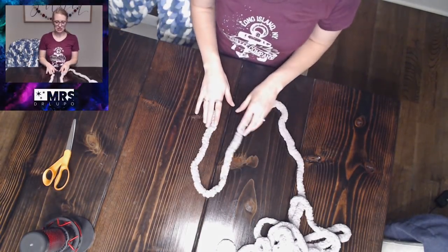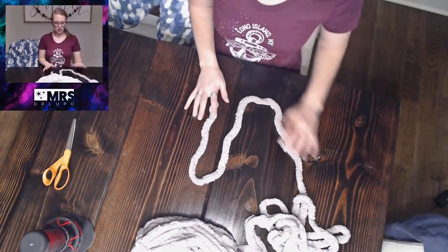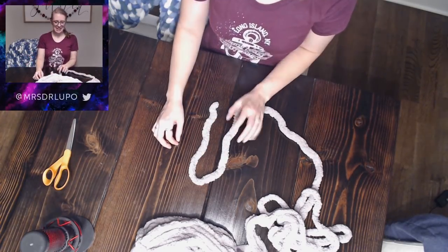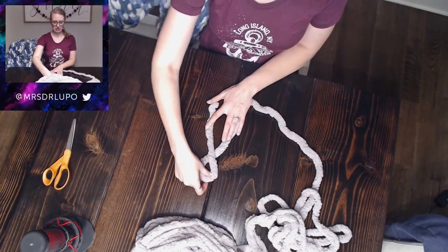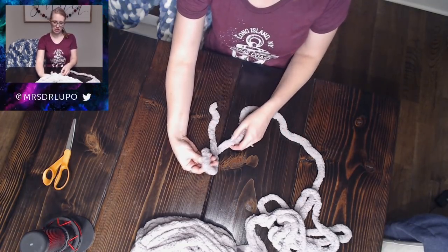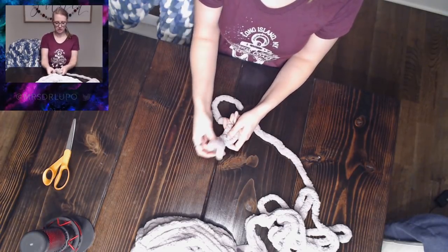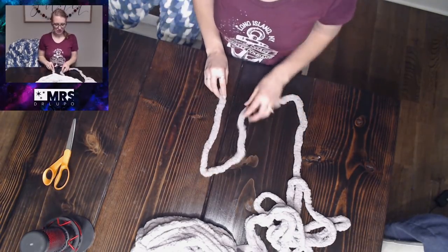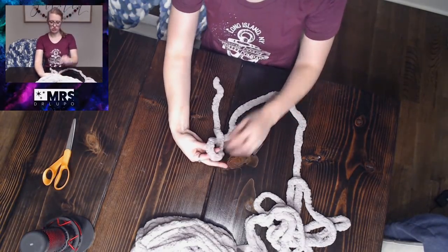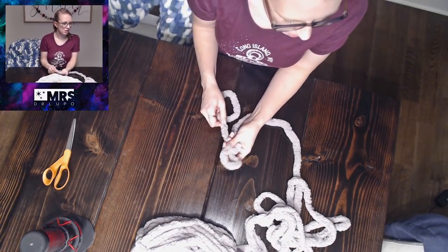First thing you're going to do is lay out your first skein, sit it in front of you, and put the yarn off to the side. Then you're going to make a loop, grab the long piece — not your tail, but your long piece — and pull it through and tighten it into a knot so you have a little loop. Again, twist to make a loop, reach through, grab the long piece, and pull it tight.